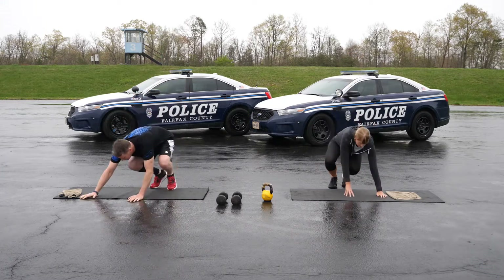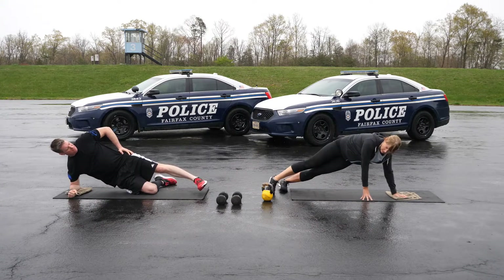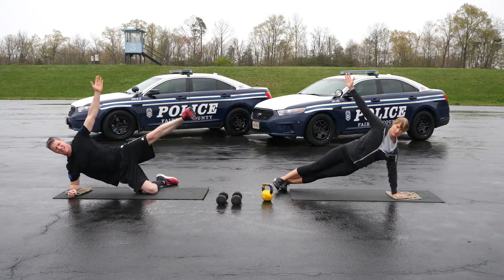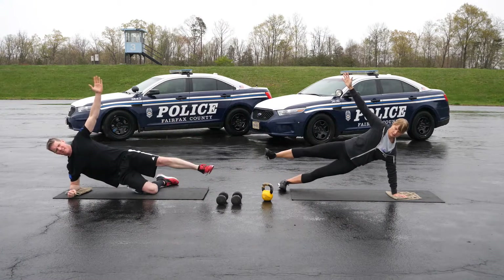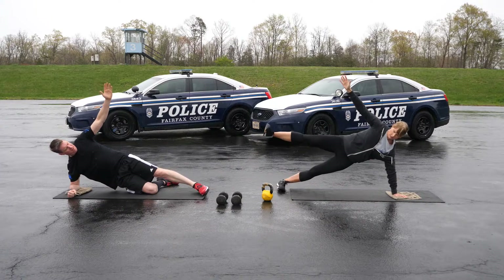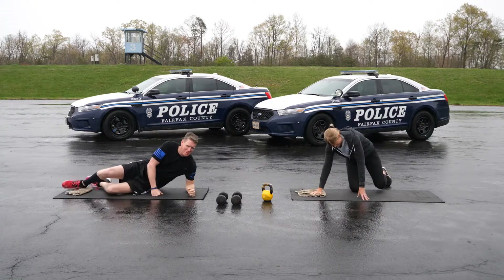Modified side planks with hip abduction. Start on your side with your feet together and one forearm directly below your shoulder. Use your knee to modify. Your top leg should be straight. Lift your hips off the ground until you are a diagonal line between your knee and your shoulder. When you're set in your plank, lift your top leg until it is at least parallel to the ground. Lower slowly and repeat five times on each side.